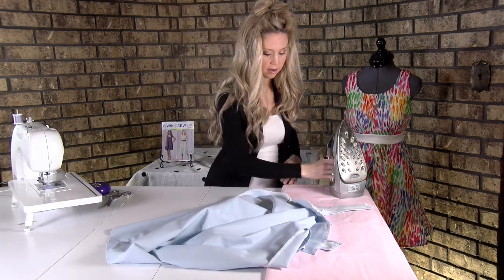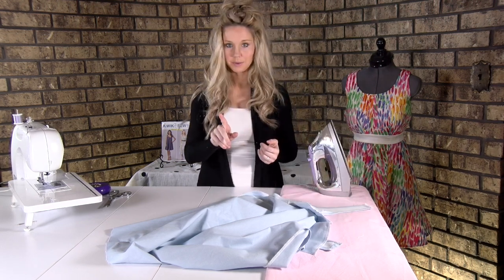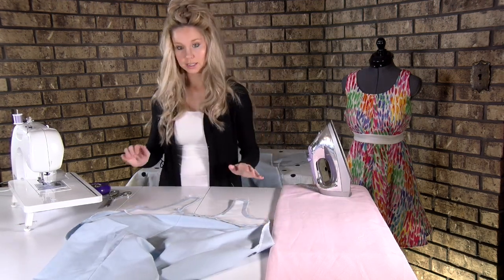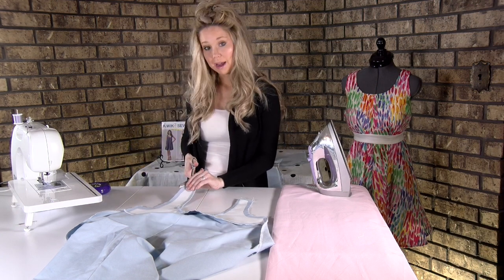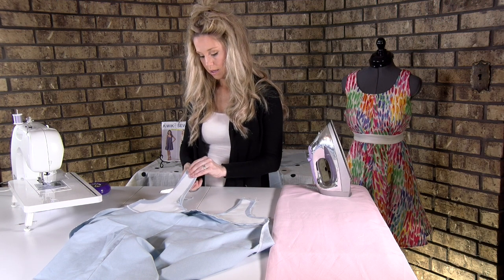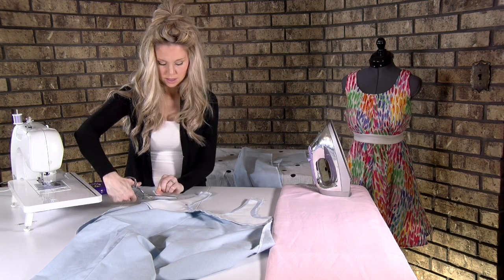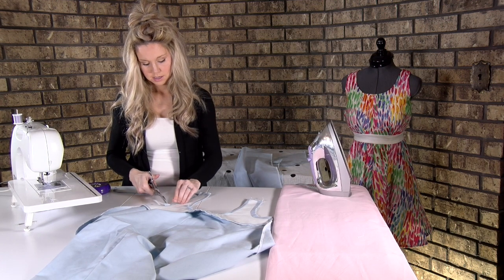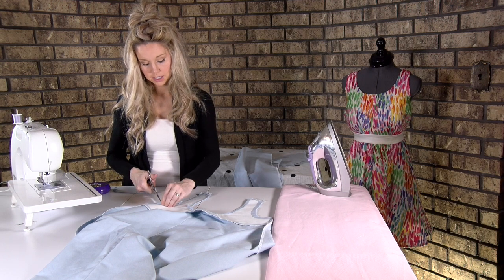Press the other armhole as you sewed it. Since it's a curve on this dress, we're going to do the same things we've been doing: cut the seam allowance by about half, just going to trim it, then clip so that those curves will turn much better.